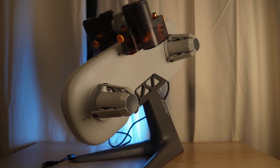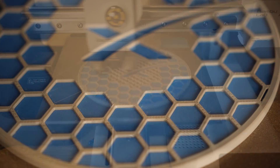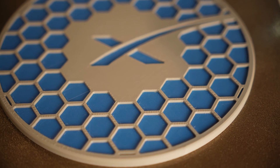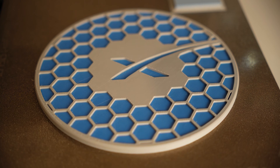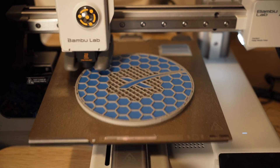I honestly always thought I didn't really want to do multi-color printing or didn't have a need for it, but now that I have it, it's hard not to do it. For example, I'm printing this SpaceX coaster — it's pretty cool by itself and I'd usually print it in solid blue or solid gray, but it never really gave me much satisfaction. Now that I can do it in multi-color, it's just so much better.